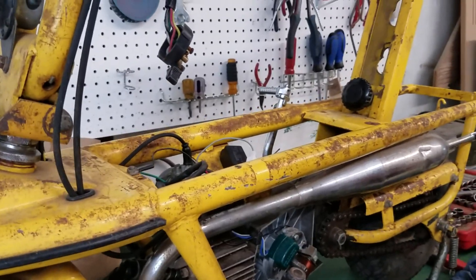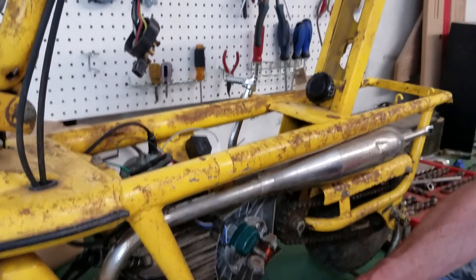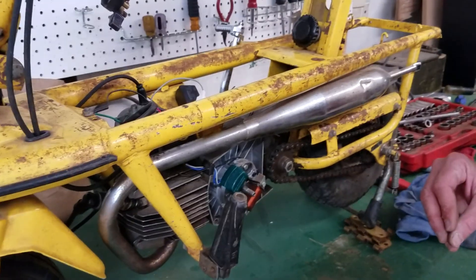So what I'm going to do next is tighten up components, get the flywheel back on. I'm going to re-torque the head, because I did have that off. And then I will attempt to start this thing.